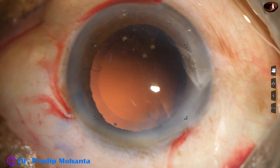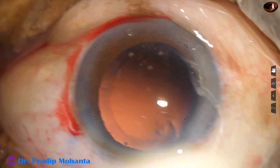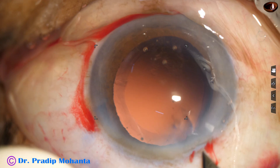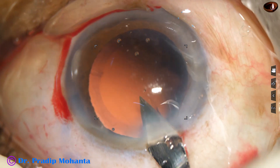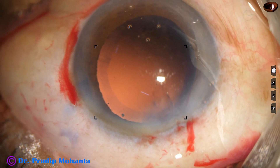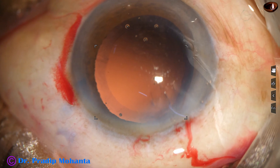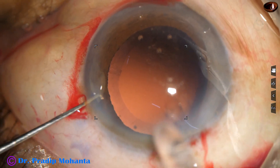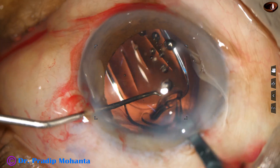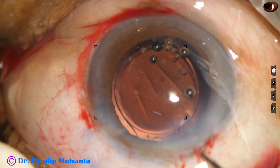I am filling up the capsular bag as well as the anterior chamber with visco — 2% HPMC. Then I enlarge the main wound by 0.2 mm, so the main wound which was 2.8 mm has become about 3 mm now. I use a B cartridge and implant a monofocal single-piece acrylic intraocular lens in the capsular bag. The lens has gone into the capsular bag.